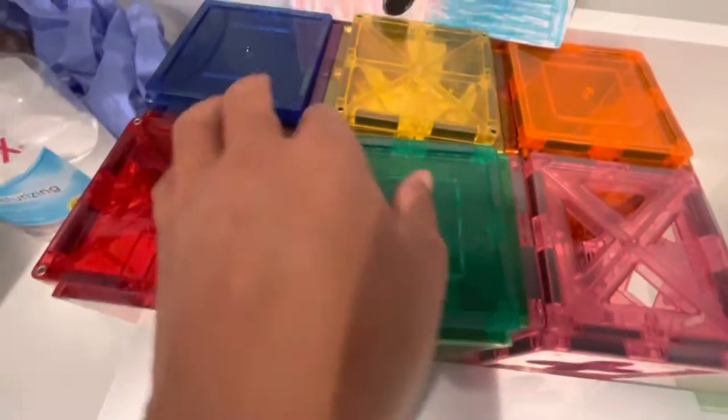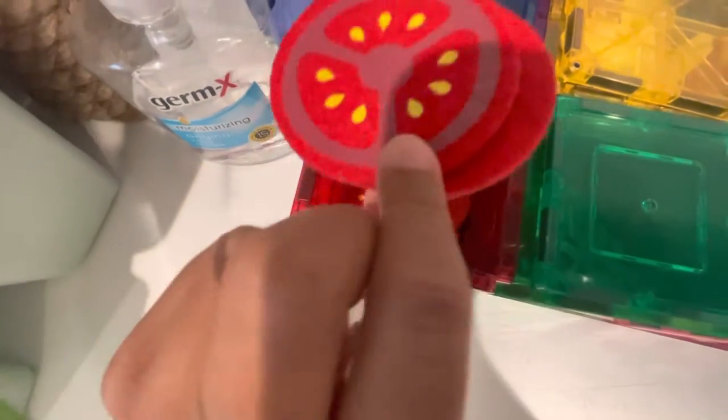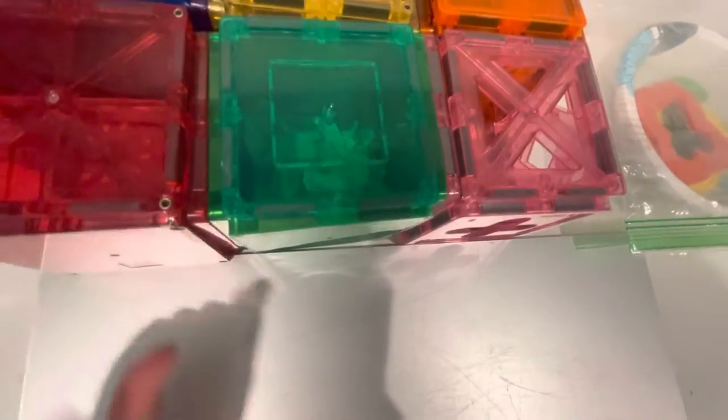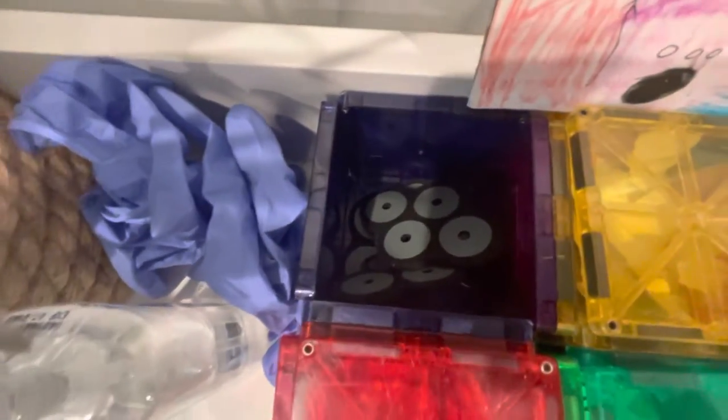And then in this box we have tomatoes, a lot of them. These ones are really nice for the sandwiches because they don't make them too fat and hard to add. Then here we have olives — I use those mostly for pizzas.